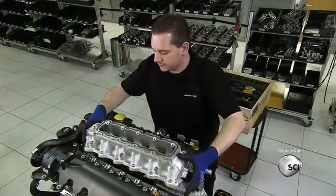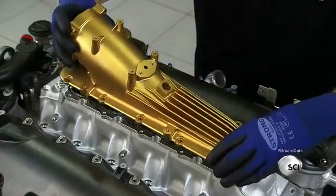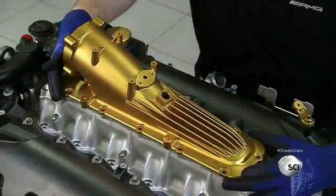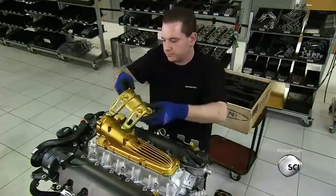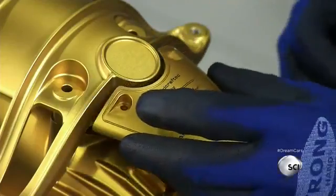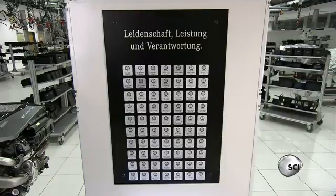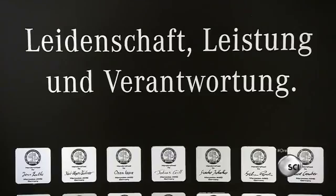The mechanic installs the air intake and connects it to the cylinder heads, designed to provide the engine with the best possible throttle. He places the intercooler's bracket on top of the air intake and adds the customized mechanic's signature plate. According to AMG's one-man-one-engine policy, each mechanic leaves his own personal signature on every car engine he assembles.